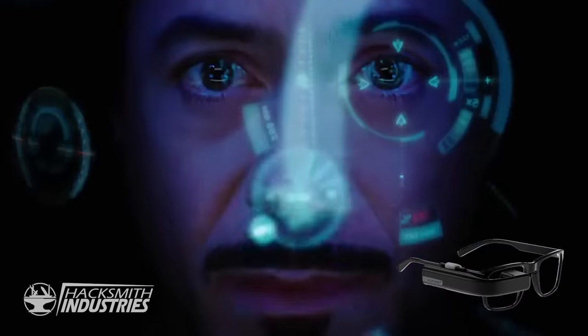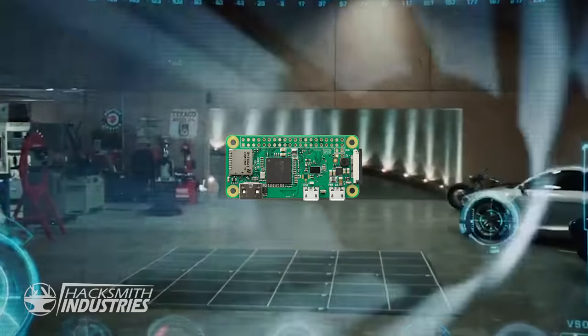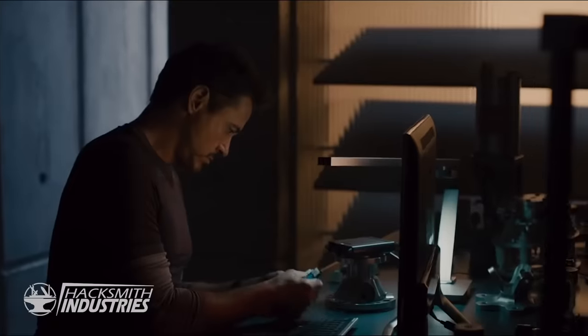Completely with servos that open and eyes that light up. They're the most realistic Iron Man helmets I've ever seen. And we're going to make them even better. We're going to add a heads-up display on the inside of the mask, a night vision camera for some superhuman abilities, and a Raspberry Pi as the brain to run my very own Jarvis AI. Or maybe Friday.